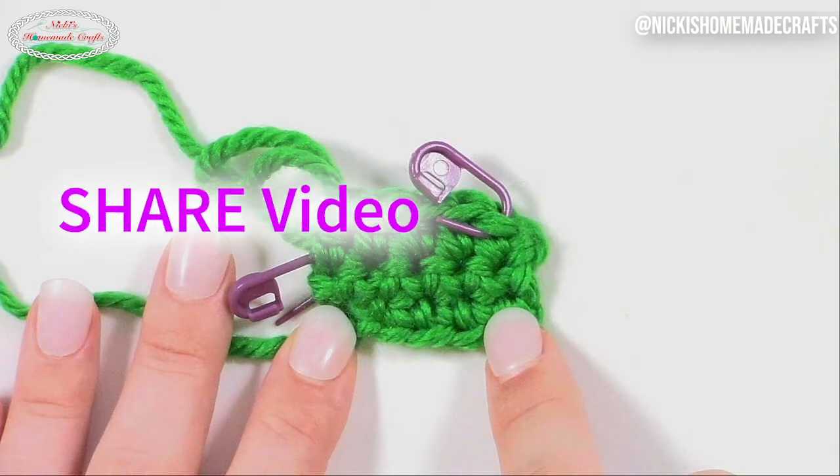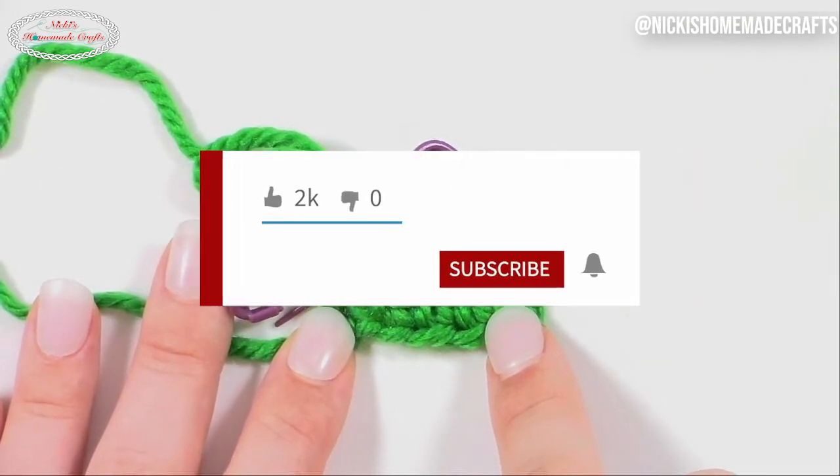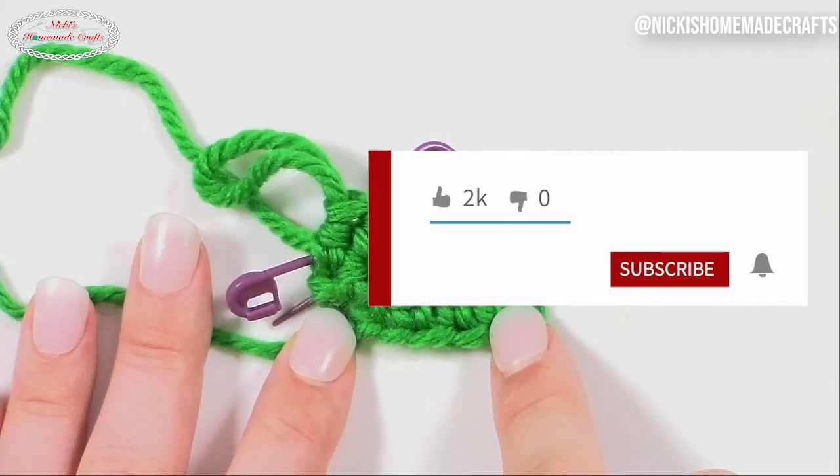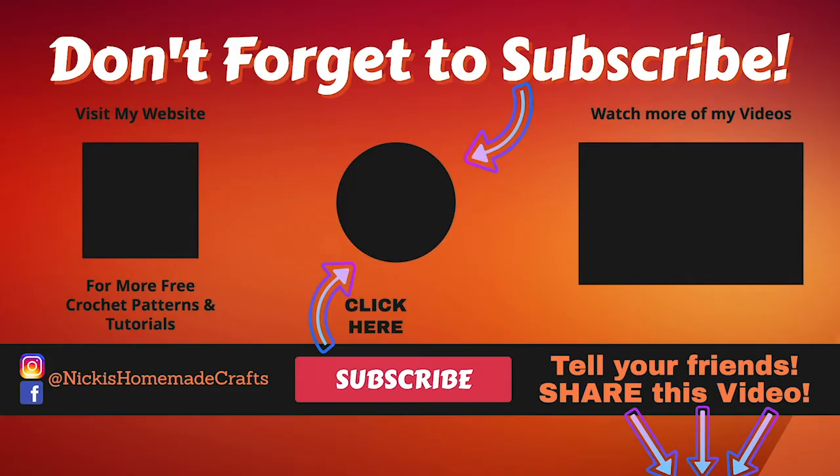Don't forget to like, comment, and share this video, and subscribe to my YouTube channel for more amazing videos all about crocheting. I hope to see you next time — until then, bye!